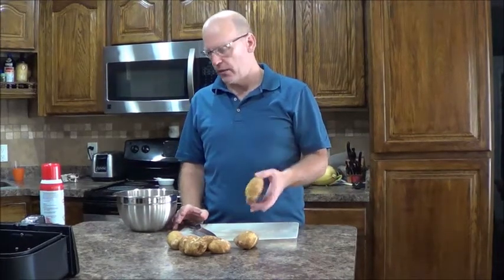Hi! Today we're going to learn how to make french fries. These are russet potatoes I picked out of my garden, and it's going to be really easy. We're going to use an air fryer and I'll show you how.